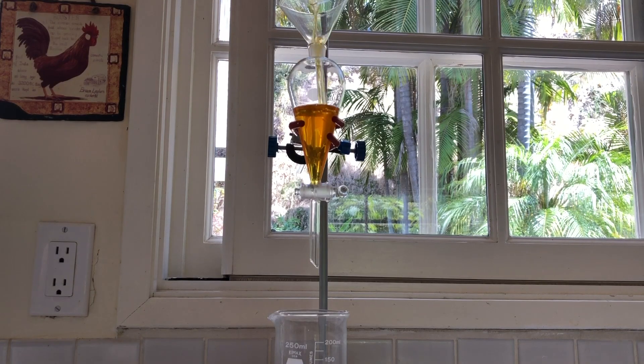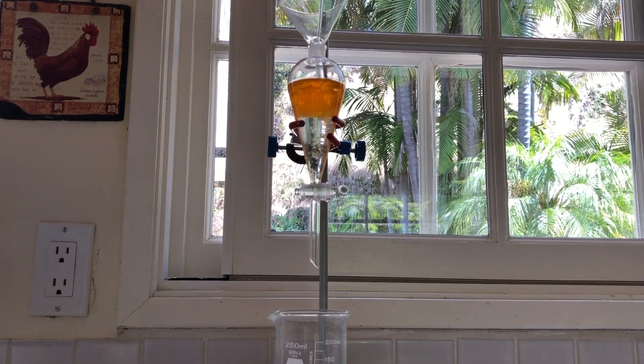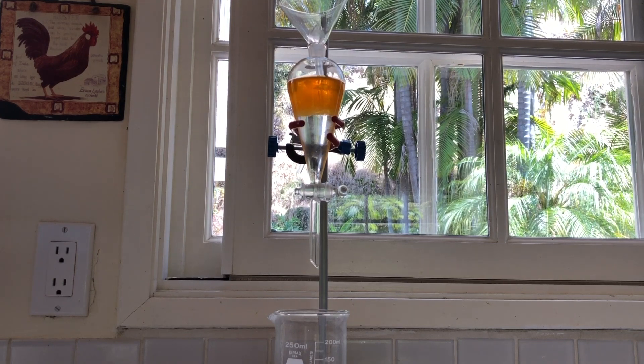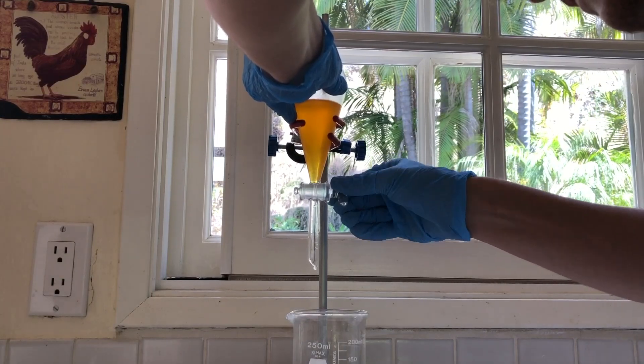The orange liquid was washed with 2 aliquots of 50 ml of water, though I should have used less since benzene is soluble in water. With 100 ml of water, I expected to lose about 0.2 ml of benzene. The mixture was capped, shaken, and vented, and the lower water layer was drained and stored to be properly discarded.